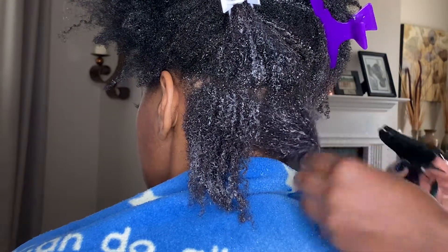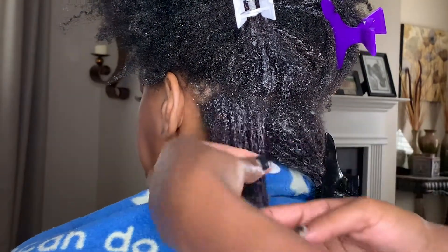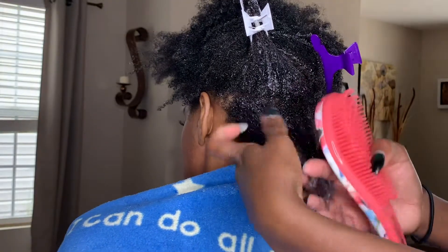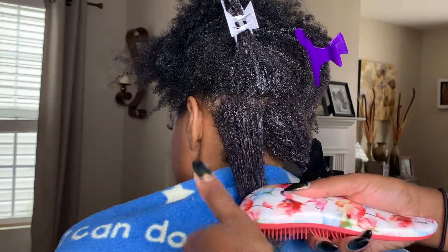So you definitely want to — in this case, just based on the dryness of her wash and go at that point — you know that you need to really saturate the hair with the leave-in mixture. So that's what I was doing, just going through and making sure it's super saturated and then gently parting the hair with my fingertips.